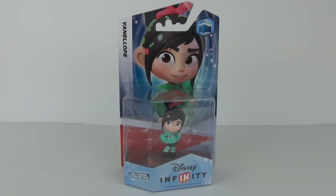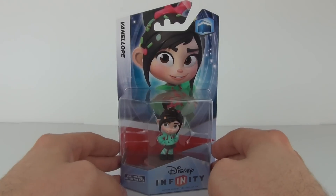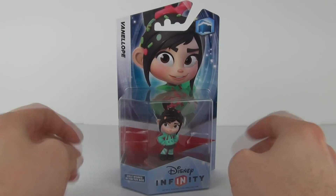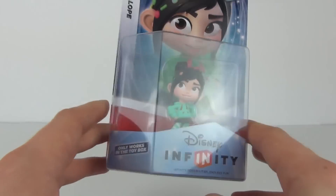Hey guys and welcome to Toy Review TV. This time I will be doing a pack opening of the Vanellope figure from the Disney Infinity range of toys.